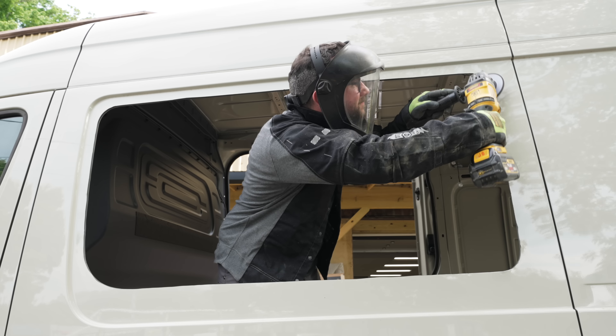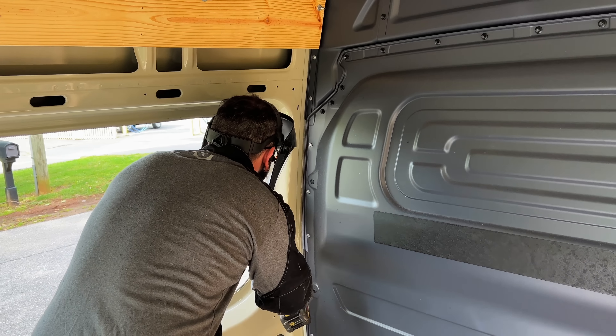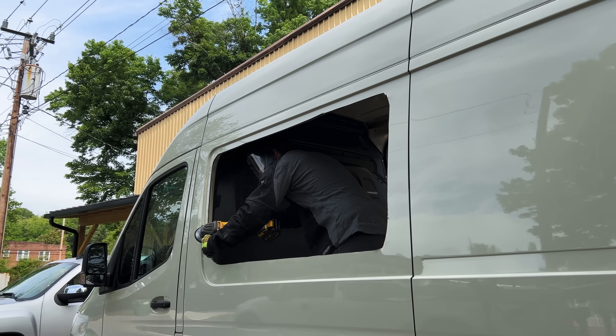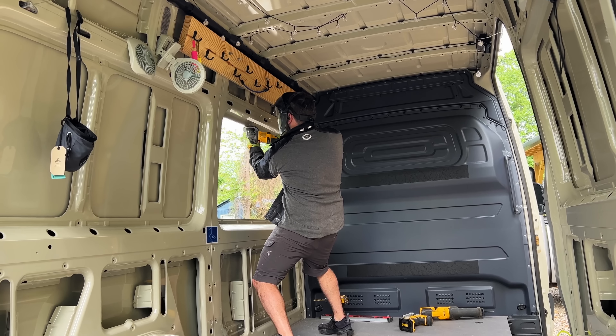If you don't have an angle grinder, you could definitely use a file here, but that would have taken a heck of a lot longer. The only downside to an angle grinder is it generates a massive amount of sparks, and I ended up putting on a welding jacket to protect my arms, and of course I also had a face shield on to protect me in case the flap disc broke apart.